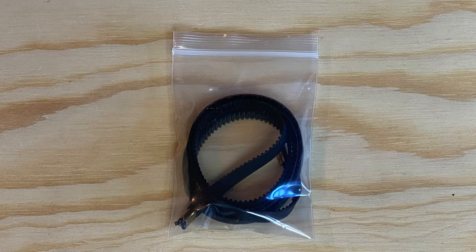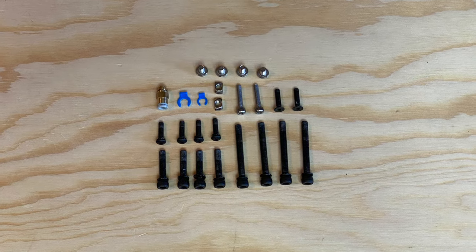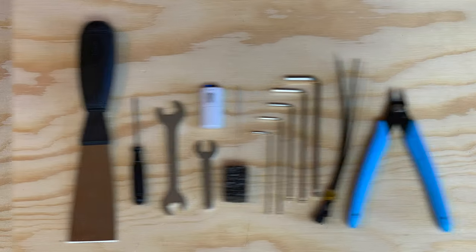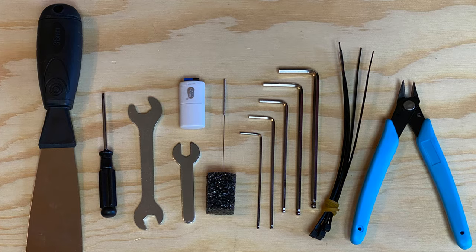There's the X-axis belt, various screws, washers, and T-nuts required to hold the printer together, and a kit of tools for assembly, maintenance, and everyday printing. Now that we've got everything out of the box, let's start putting this printer together.